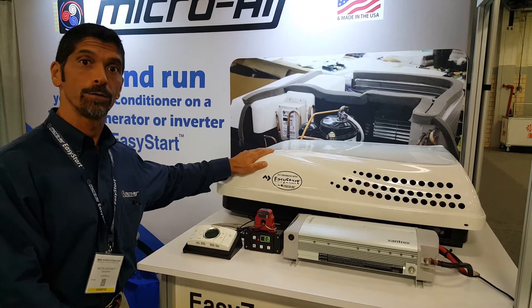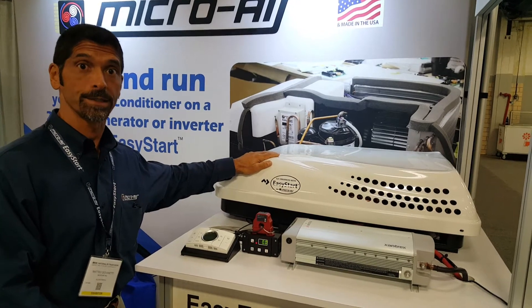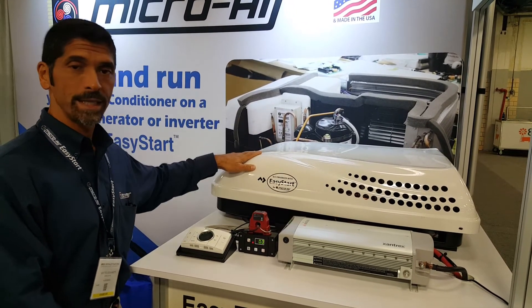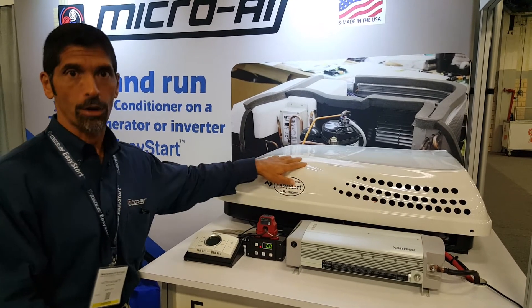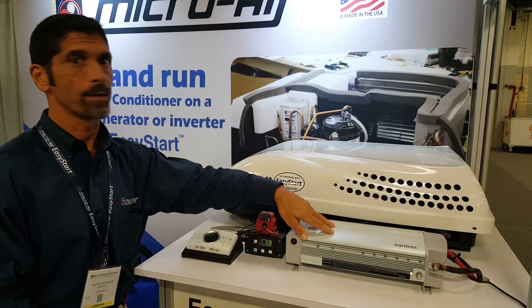This is a Dometic Penguin 2, 15,000 BTU. Normally it draws about 45 amps when it starts. That's too much for this inverter, but with Easy Start installed, the start-up current is dramatically reduced, thus allowing it to work when it otherwise wouldn't have.